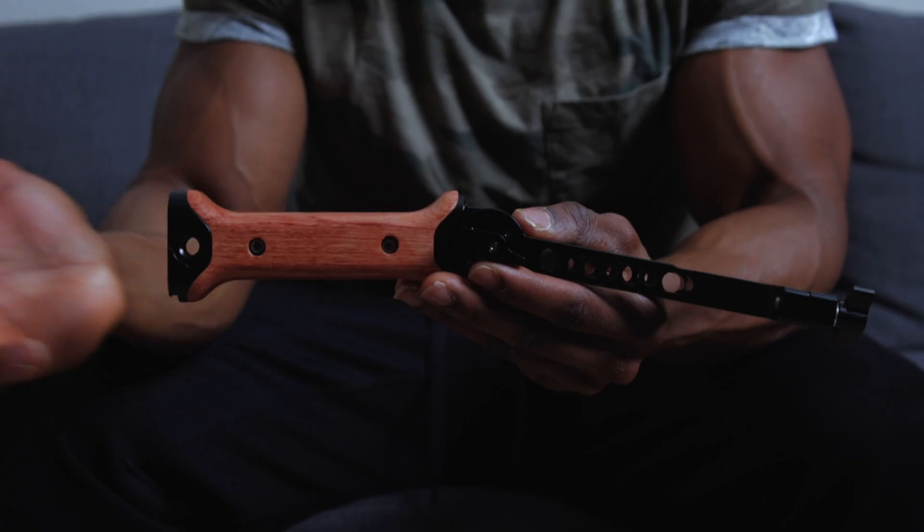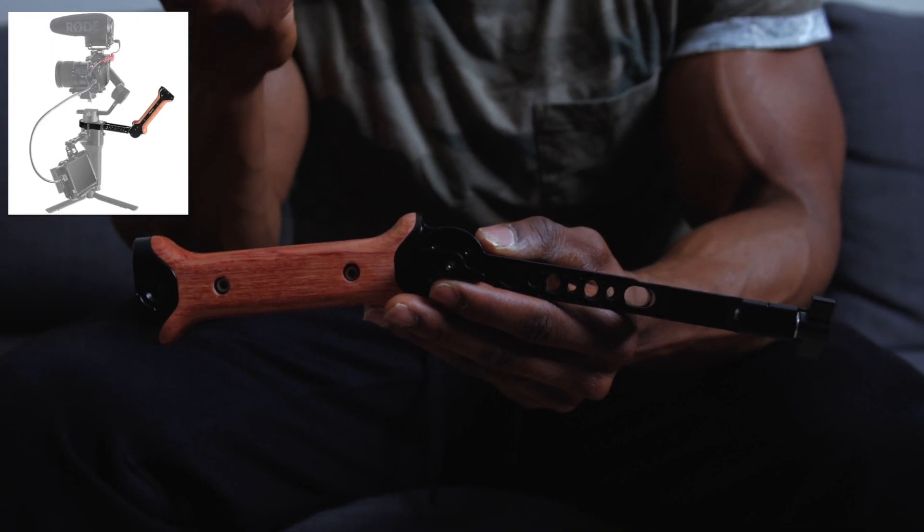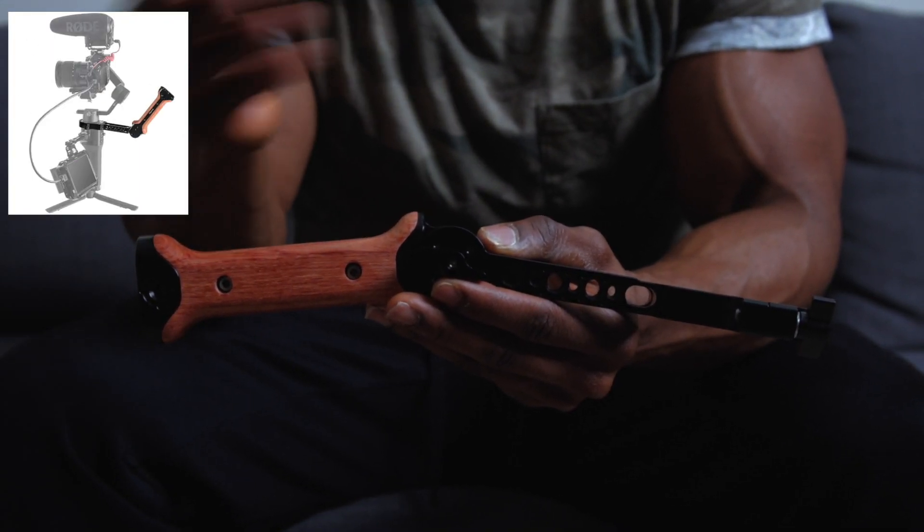If that stuff interests you, stick around. I'm going to talk about this tool and show you how to use it, as well as all the different advantages and benefits you can gain from it. So in my hand right now, I've got the SmallRig wooden handle hand grip for the DJI Ronin SC.